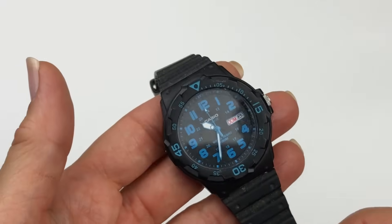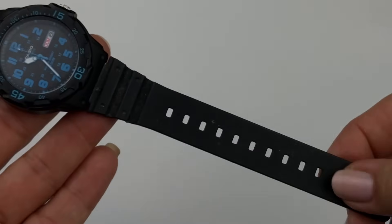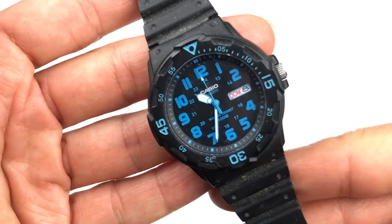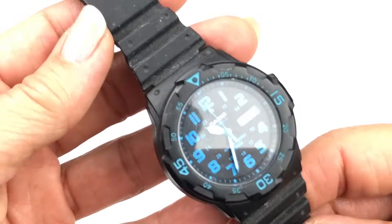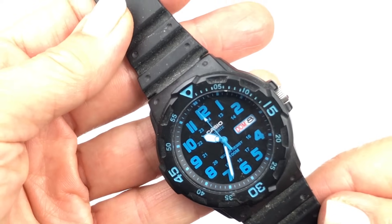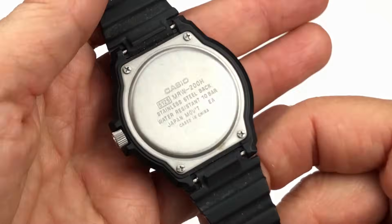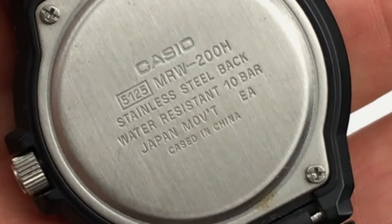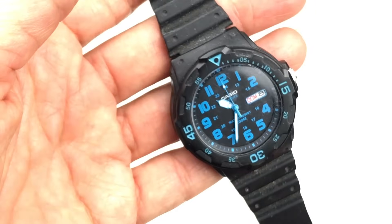Coming up next is this watch. This is a Casio watch. It's got a black band — it needs to be cleaned up but it is not broken. It's got the blue numbers and accents on it with the date, but it does not appear to be running. The model number on the back looks like 5125 MRW. I will look that up and see what I've got on my hands here.